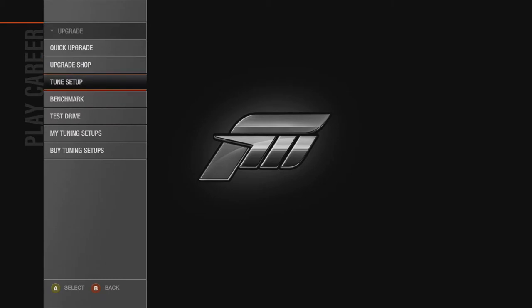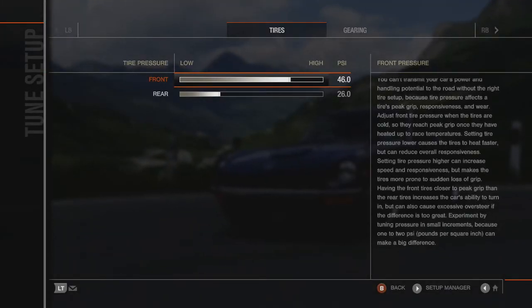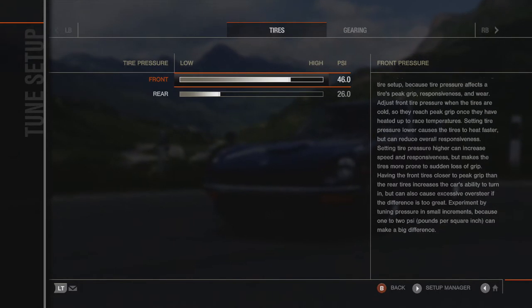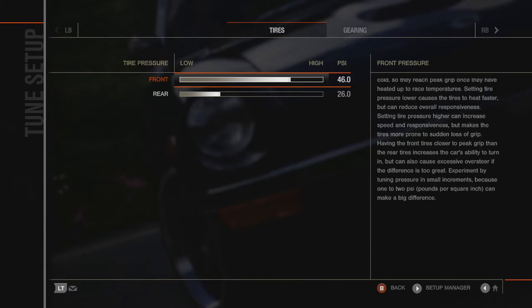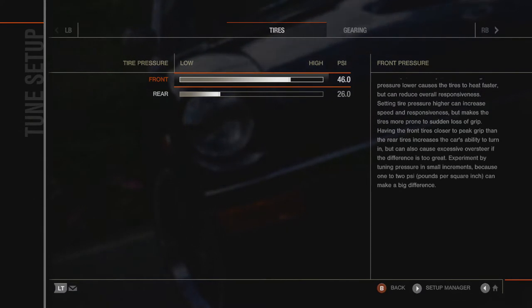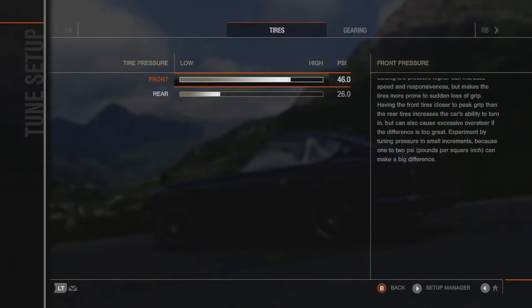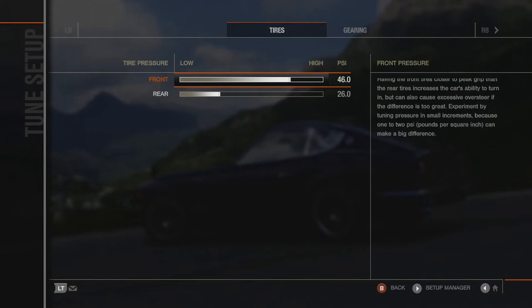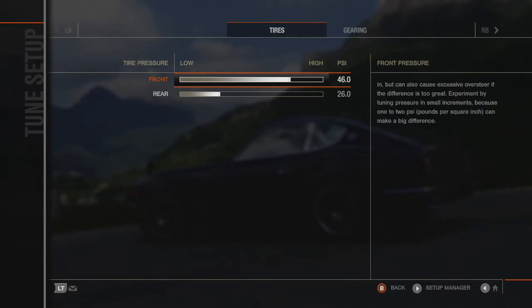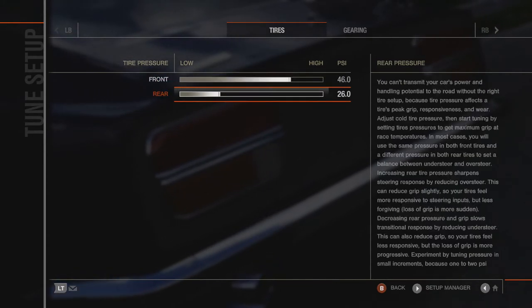On the tune, I have a weird way of tuning — it's kind of not normal I guess. It's something I picked up watching some Forza 5 videos a while back and just started doing because it makes more sense to me and feels much better this way. Tire pressure: 46 PSI in the front, 26 in the back.